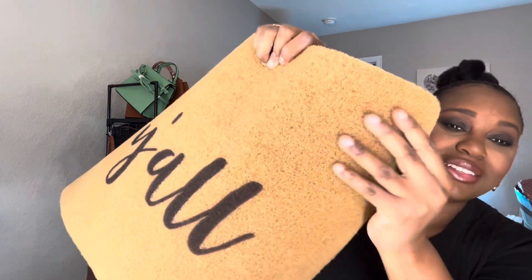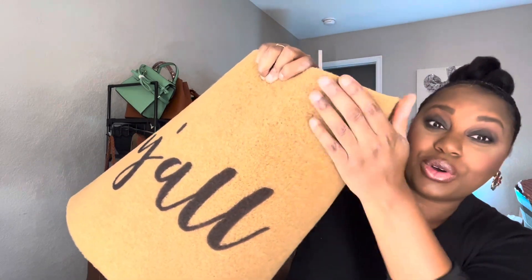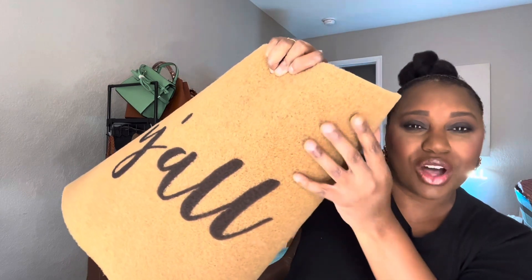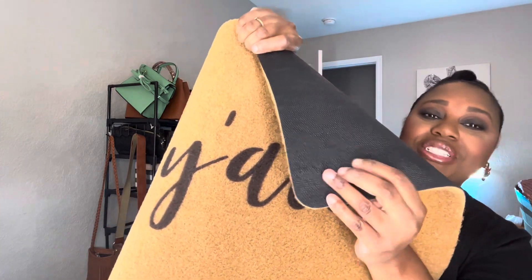The front is made of what I believe is called coir material, so it's not super rough — you aren't going to scratch yourself — but it is coarse enough to get all the dust and particles off your shoes. The back is made of an anti-slip material so it's not going to be slipping and sliding around on your porch.